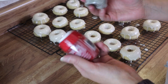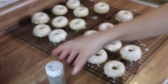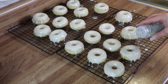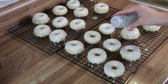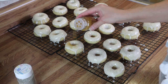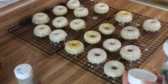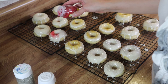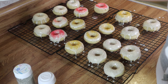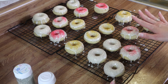I've got a little bit of sanding sugar and I'm just going to sprinkle some of this over the top of some of these. I'm going to leave some of them plain.